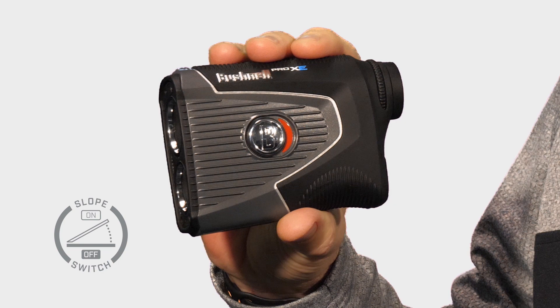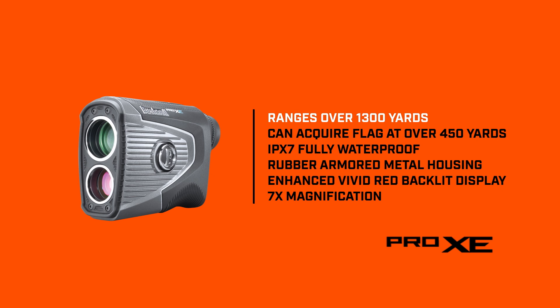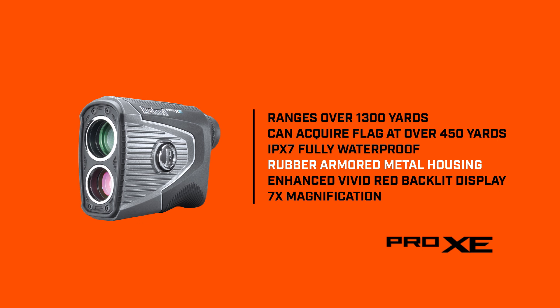The Pro XE also features a positive locking shift switch to enable or disable slope mode. Ranges over 1,300 yards and can acquire a flag at over 450 yards. IPX7 fully waterproof rubber armored metal housing.